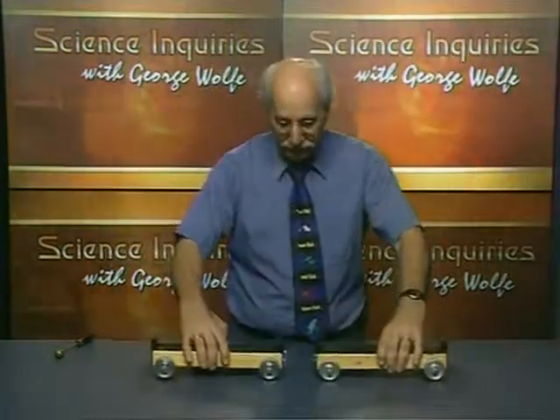Welcome to today's science challenge. I'm George Wolfe. Today's science challenge is going to use a couple of cards, a brick, and some foil. But before we get to the challenge, I've got to give you a little tour of our equipment here.